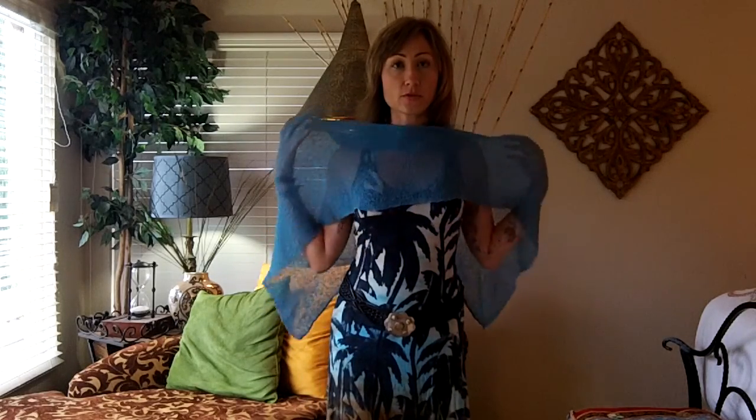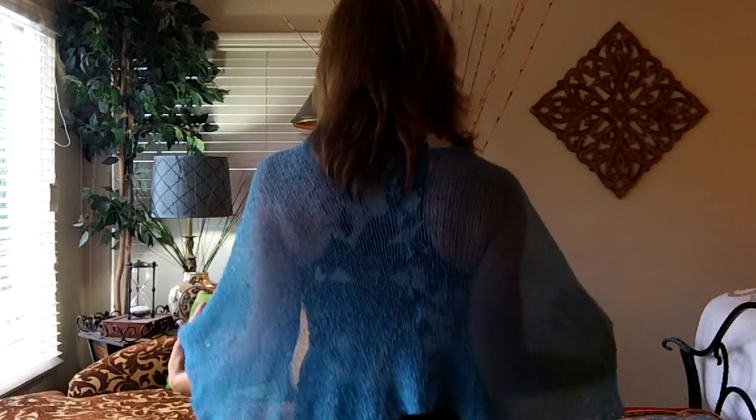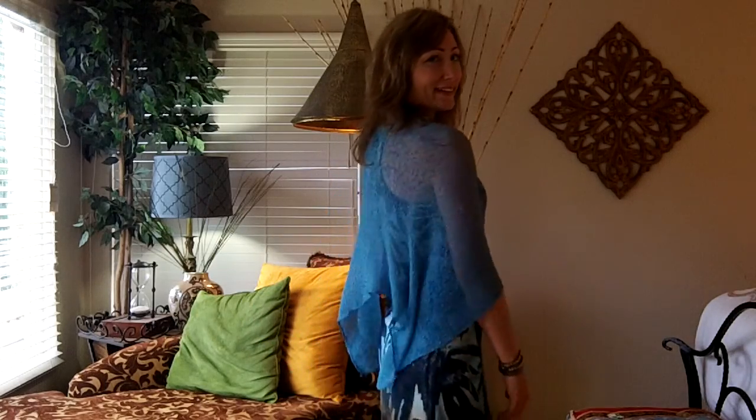So now I'm just going to turn the poncho around until I have the seam centered down the back. Then I'm just going to tug that extra fabric down, give myself a little elegant cowl, and now you have the long in the back, some little fairy wings, and then a short little cowl in the front.